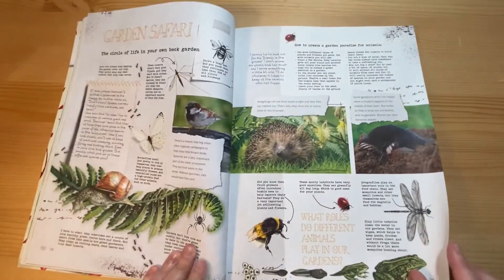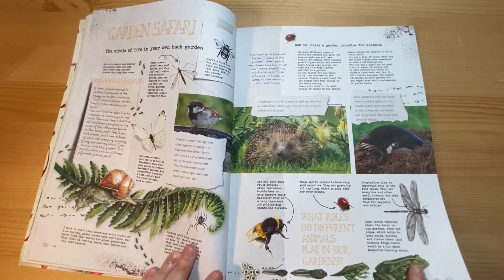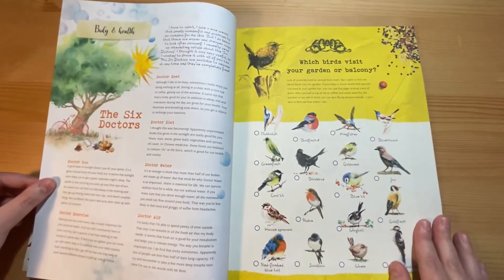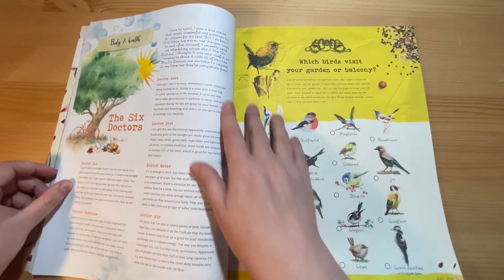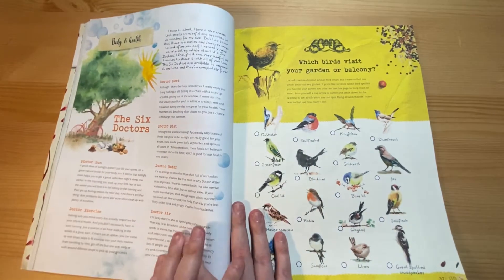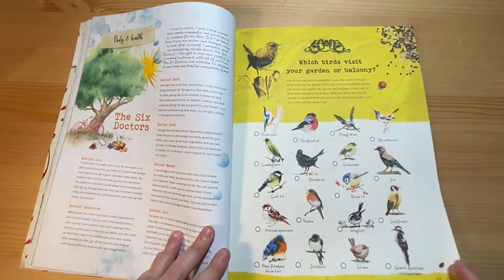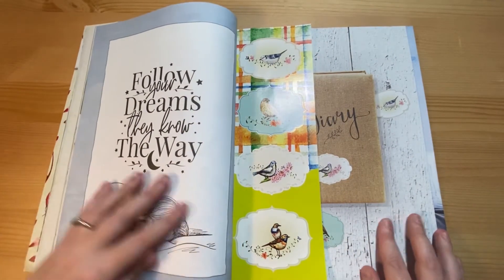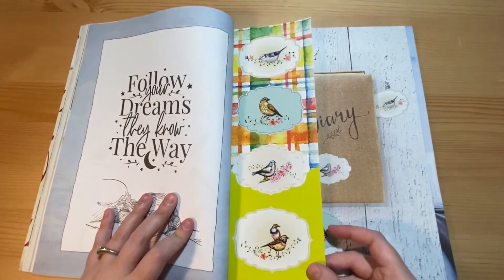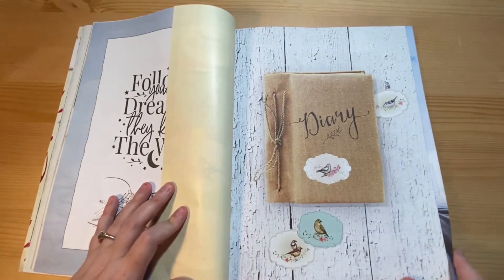There are some animals for a garden safari — I apologise if you can hear music in the background. So this is sort of the bath and body section, and then a sort of bird checklist you can colour in. And then these are the stickers — this issue you're going to get four, but they are quite big. And here they've been used to decorate a diary.